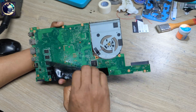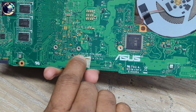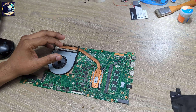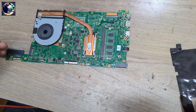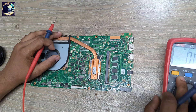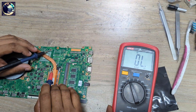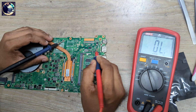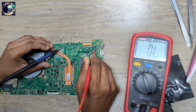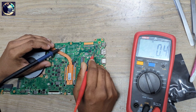Let me show you the model number of this motherboard. I need to remove this protection sticker — as you can see here, X411UA revision 2.2. Because I already know this motherboard has a short circuit in the main power rail, let me show you how I will check this. I set my multimeter in beep mode, put the black probe on the ground line, and touch the red probe here. No shorts on the first point, but when I check this current sense resistor, it's showing a full short.